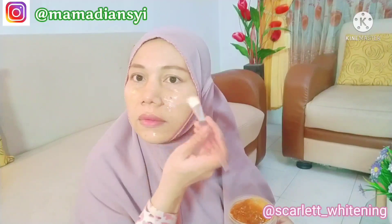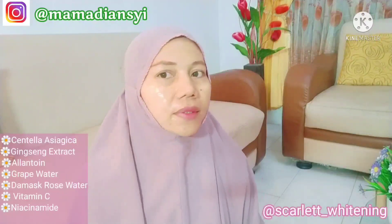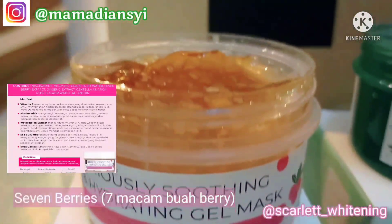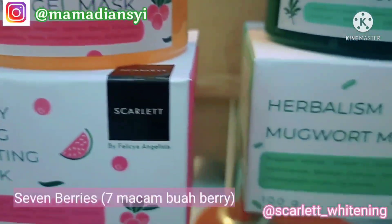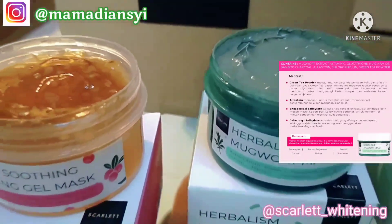Semenjak pertama kali dikirim, aku sudah beberapa kali coba maskernya dan aku suka banget. Karena pas diaplikasikan ke wajah, langsung terasa efek soothing dan calming kulitnya, serta bikin kulit wajah jadi lebih hydrated. Gel maskernya ini tuh ada kandungan Centella asiatica, Ginseng ekstrak, Allantoin, Grape water, dan Damascus rose water, serta niacinamide yang membantu kulit tampak lebih cerah. Plusnya lagi ada kandungan seven berries atau tujuh macam buah beri yang kaya akan antioksidan, sehingga mampu mencegah kerusakan kulit dari radikal bebas dan berfungsi juga sebagai anti-aging. Buat teman-teman yang kulitnya berminyak, berjerawat, dan berpori-pori besar, bisa menggunakan masker Mugwort Mask.